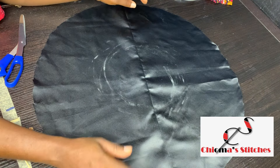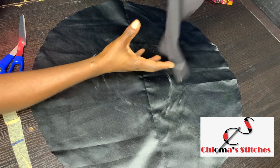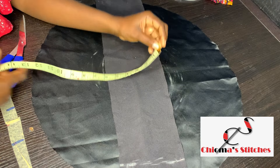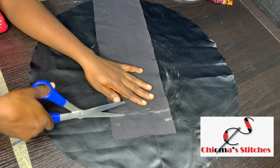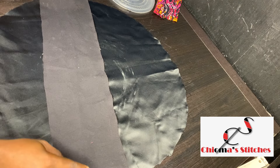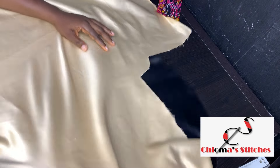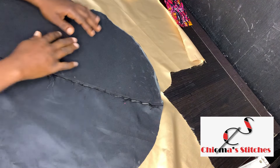I want to make a two-sided bonnet so you can use either side — it's going to be double-sided and very neat. For the band, I'm using a stretchy fabric, and I cut it so that for the width I have 5.8 inches and for the length I'm using 19.5 inches, including the seam allowance, which means it will arrive at 18.5 inches. If you're going to wear this all night, it shouldn't be too tight on your head to avoid stopping blood flow.